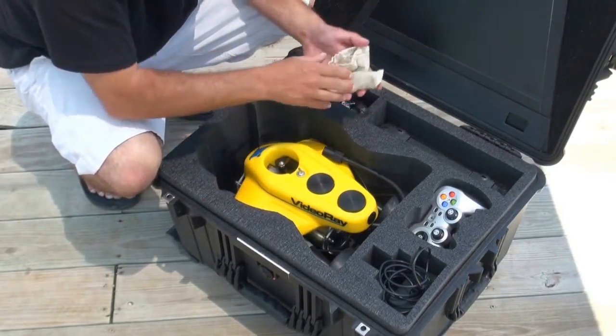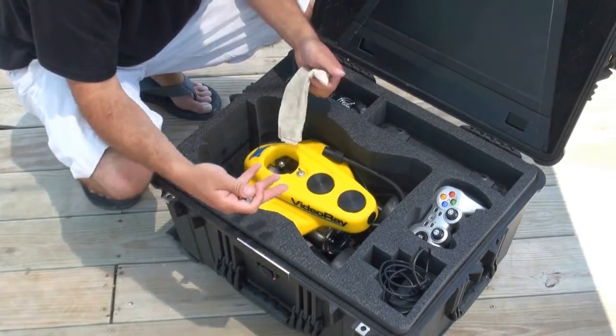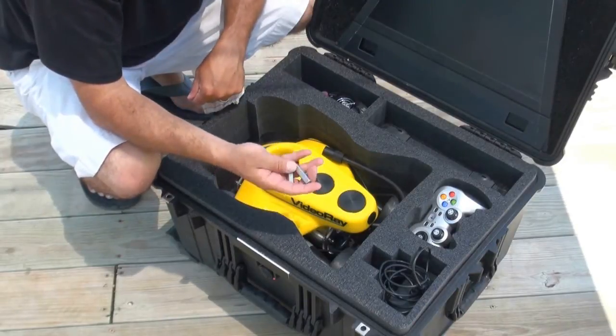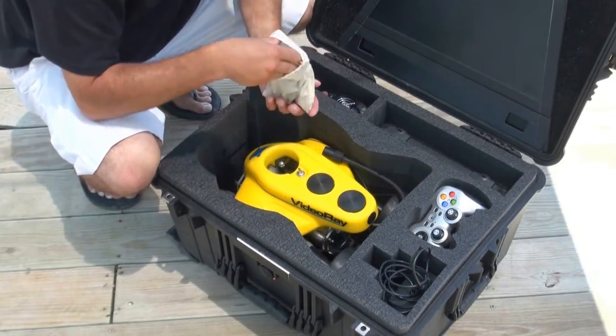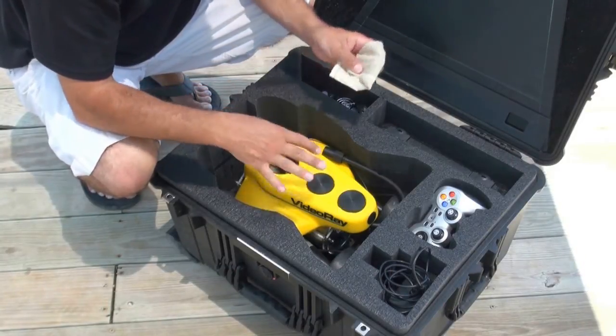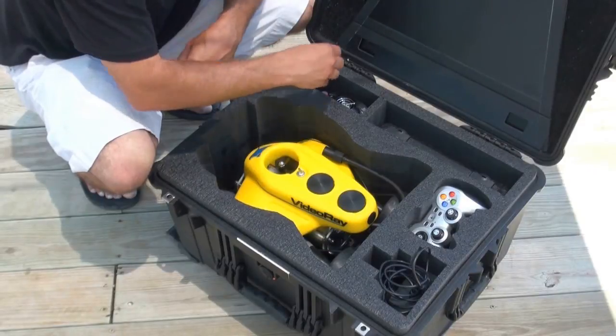Down here, you're going to also see a bag full of ballast weights. We use these to get the proper buoyancy in the water for the ROV. We're going to show you how to ballast the sub in a little bit too. So, depending on what you got with your configuration, these are the items that you'll see in your submersible kit.